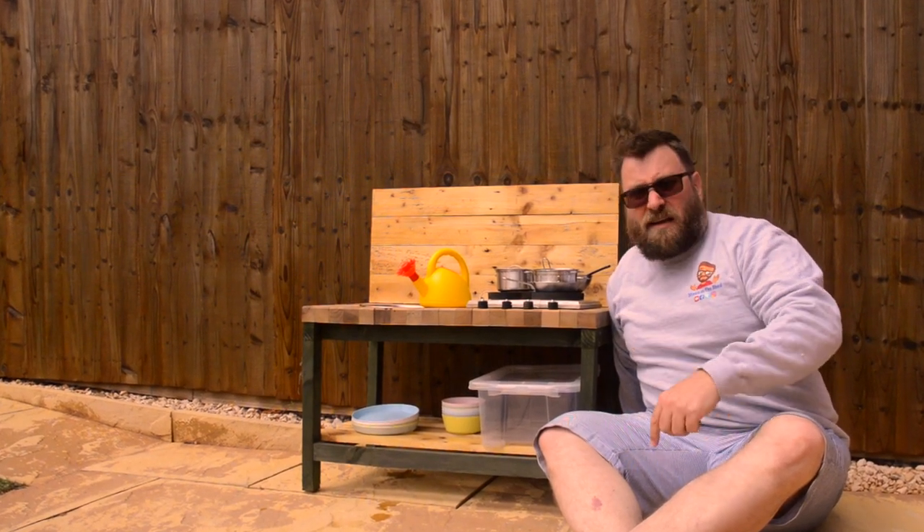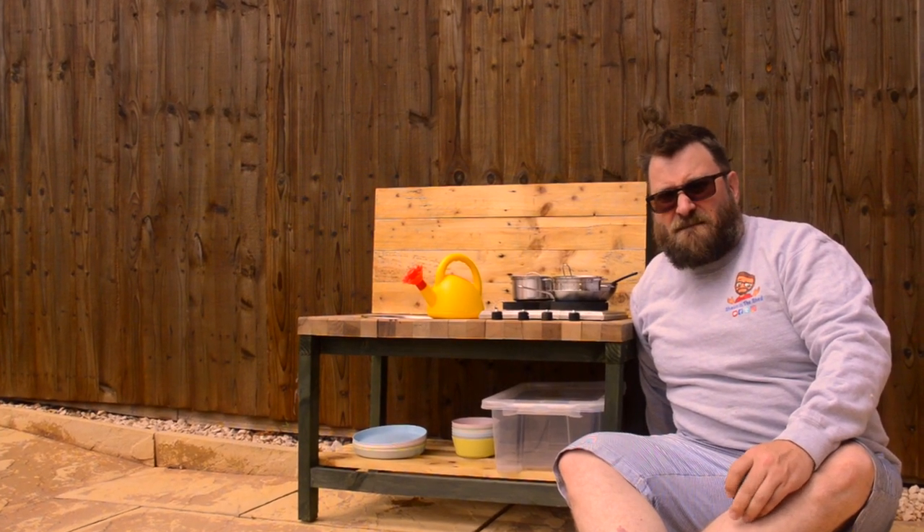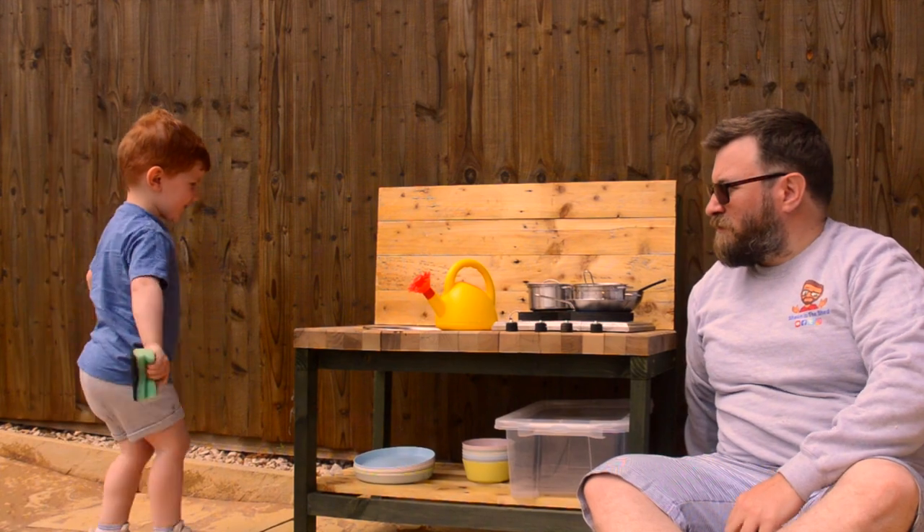On today's episode I'm going to make this mud kitchen. Hi, I'm Sean. Welcome to Sean in the Shed.